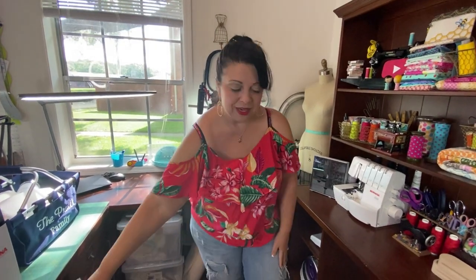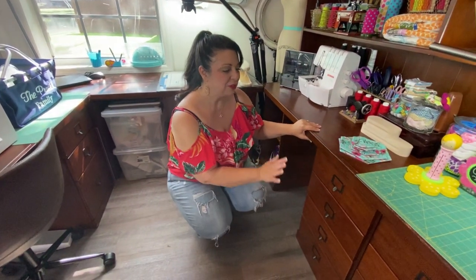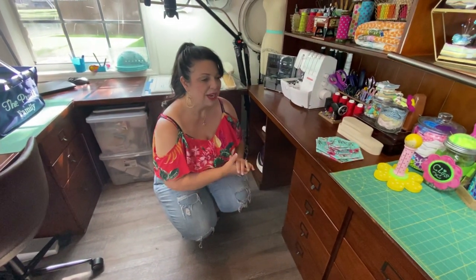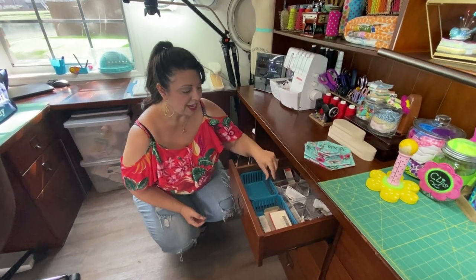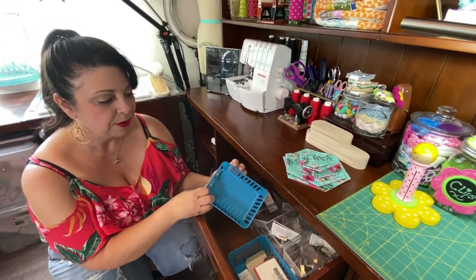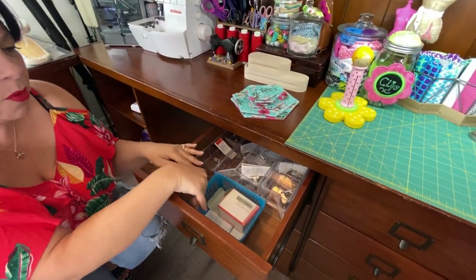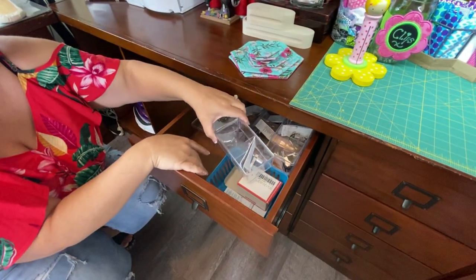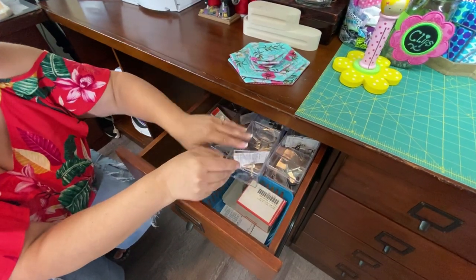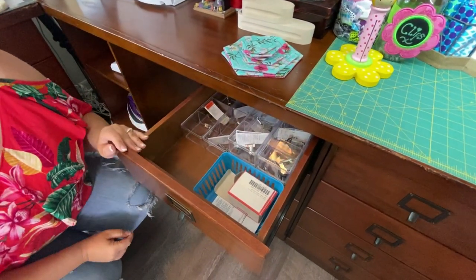I also get a lot of questions about what's in my drawers. Truly, I'm a very organized person but I don't spend a lot of money organizing. I went to the dollar store and got these little containers — I think there were three for a dollar — and I just keep things organized. I also got these little containers for all my presser feet, and I keep all my Bernina presser feet either here or in the little box that came with the machine.